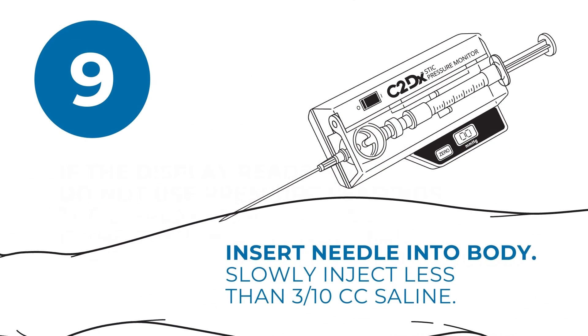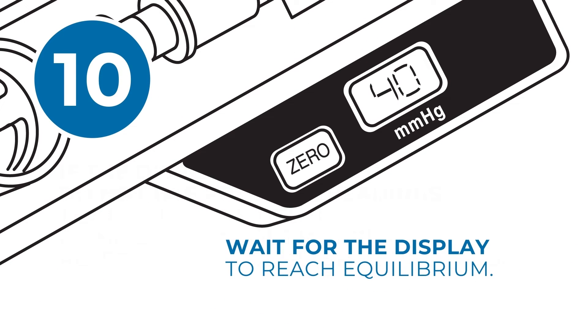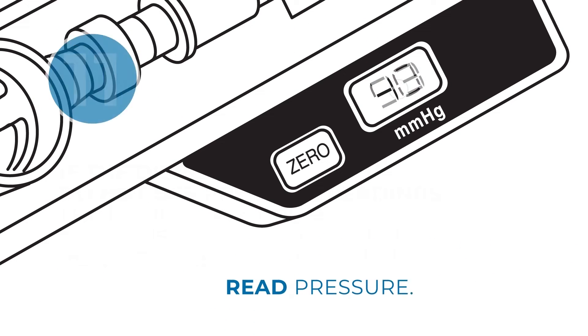Once the display reads 00, insert the needle into the body. Slowly inject less than 0.3 cc saline into the compartment to equilibrate interstitial fluids. Wait for the display to reach equilibrium, then read the pressure.